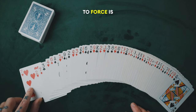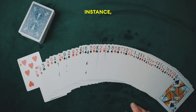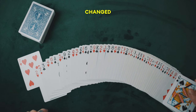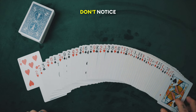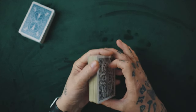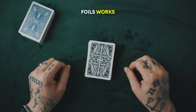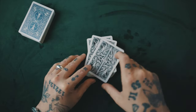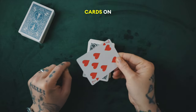The card that I need to force is at the top of my stack, so in this instance I've put the Seven of Hearts here. Also, for any magicians out there, I've just changed around the bottom card of the stack so they don't notice that it's this famous card stack. So the way the card force works is a classic in magic called the cut deeper force, and it works by forcing whatever card is on top.